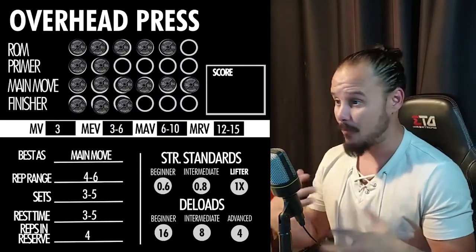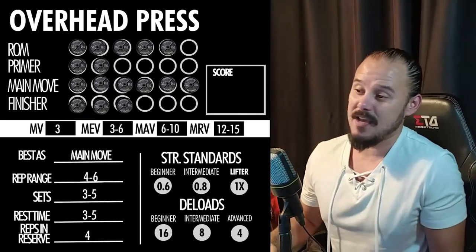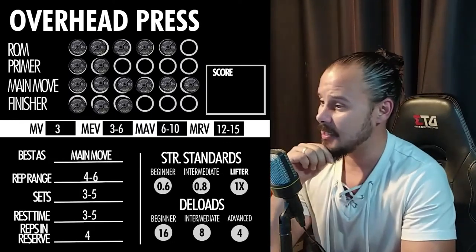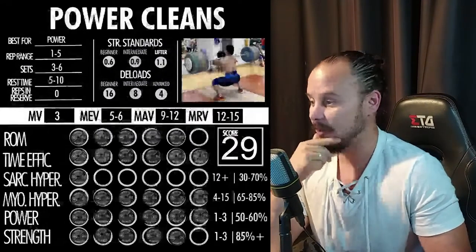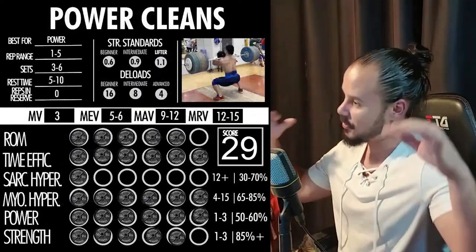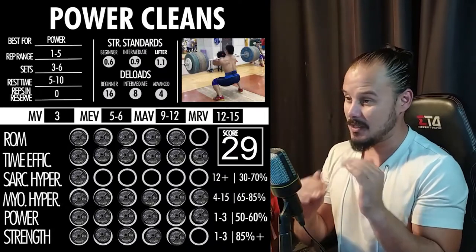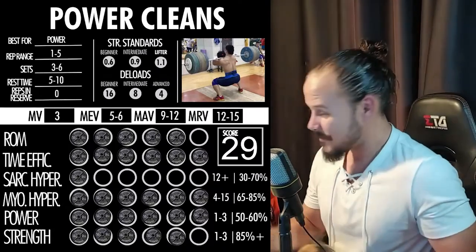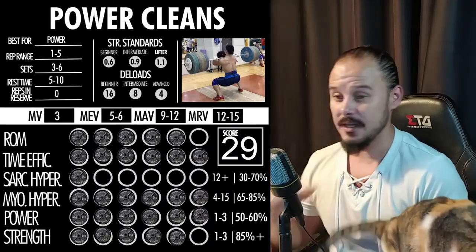That's it for the overhead press. I was trying to make these exercise breakdown videos shorter, but now I'm thinking maybe I made it too short. What do you guys think — is this an interesting way to cover exercises, or do you prefer when I go deeper into sarcoplasmic hypertrophy and specific ways to develop power and strength? Let me know in the comments.